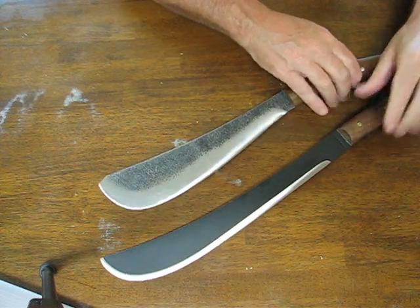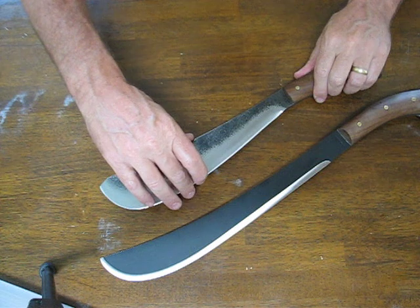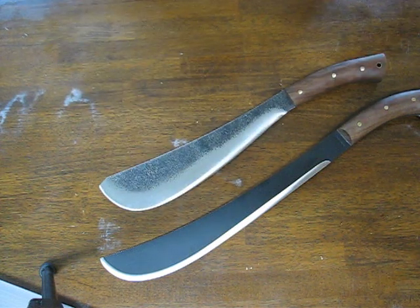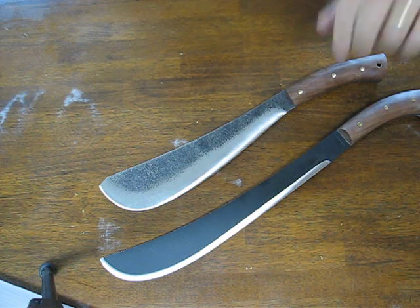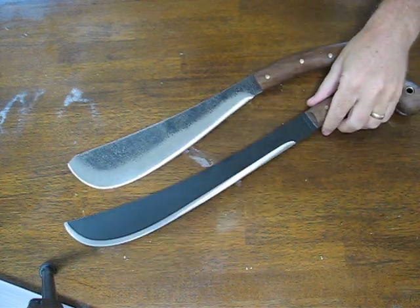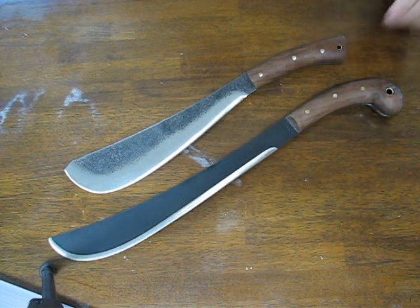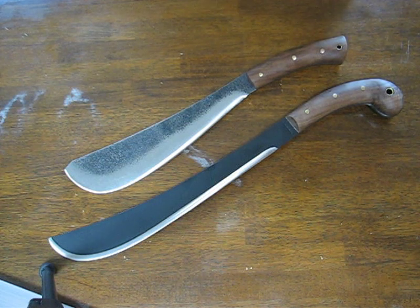Both of these are great choices for a heavy-duty chopping and slicing machete — one that's going to do it all — and they're very affordably priced. Condor makes some of the nicest machetes that we've seen and we're really big fans of the Condor machetes over at Oso Grande. You can buy these online at osograndeknives.com. We thank you for watching and please subscribe to our channel.